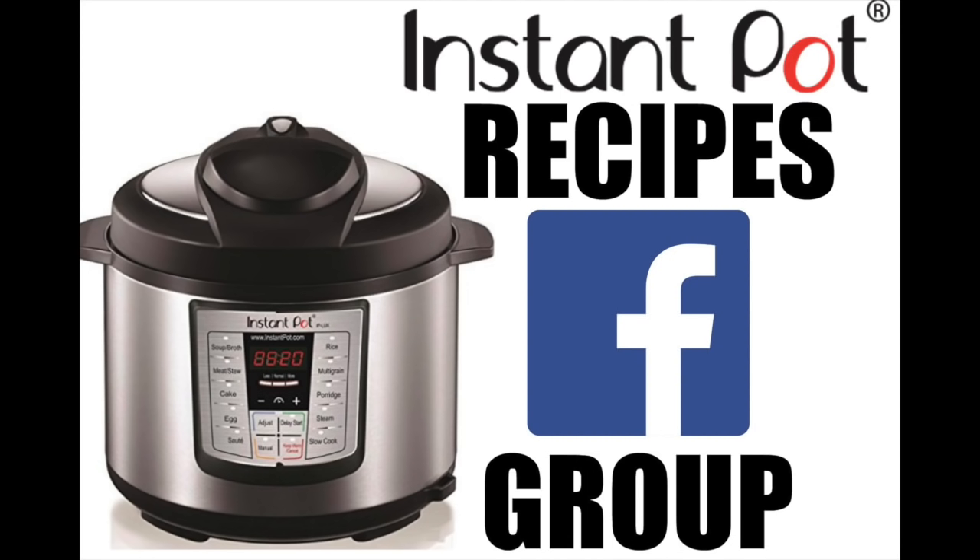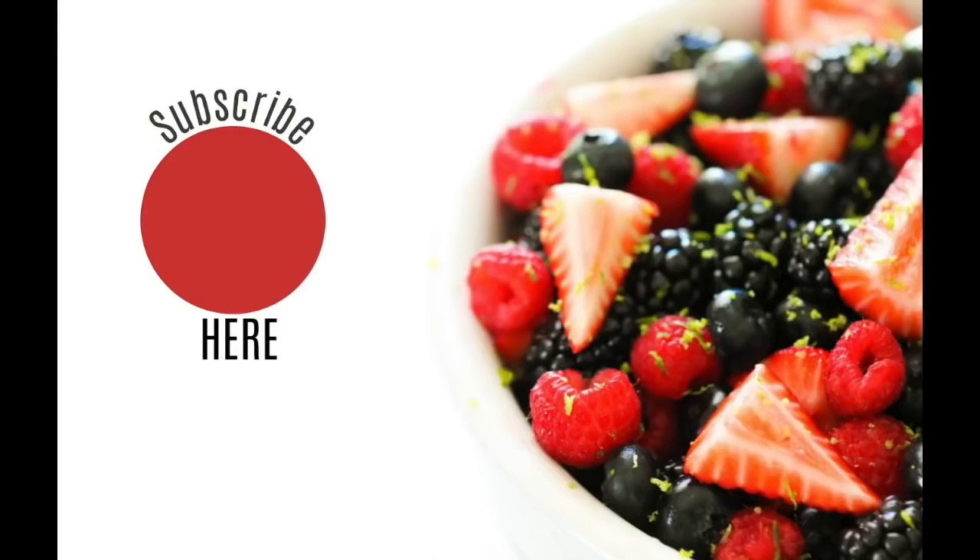Don't forget to go check out my Instant Pot recipes Facebook group — I'll put a link in the description. I'm hoping to build a community of Instant Pot lovers so we can share recipes with one another. If you haven't done so, don't forget to subscribe to our channel and I'll see you next Monday with a new Instant Pot recipe.